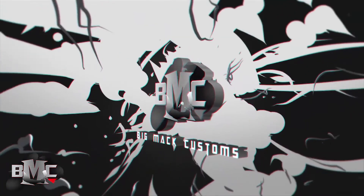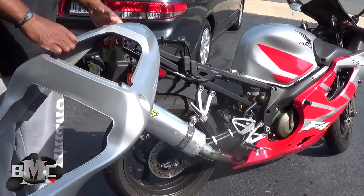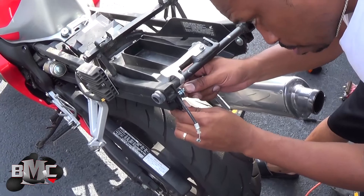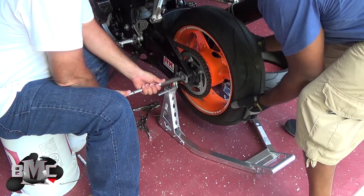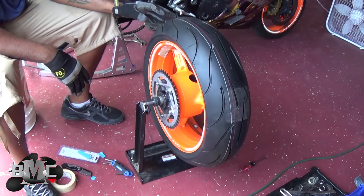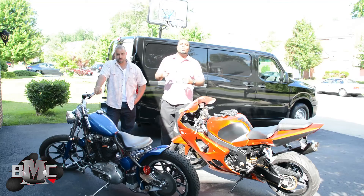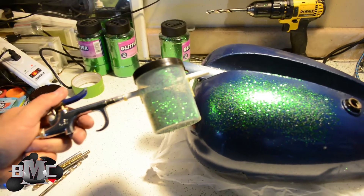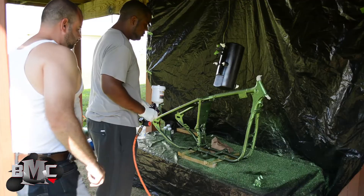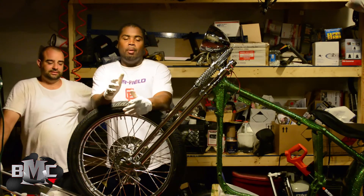We paint bikes. Big Mac Customs. 007 here — and look, done by Big Bandit, the 79 Harley. Especially when you're going to take a bike that's, you know, 1979 — it's a bomber. It's a real good day.